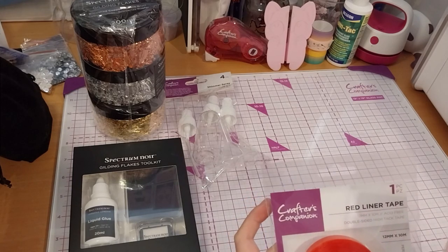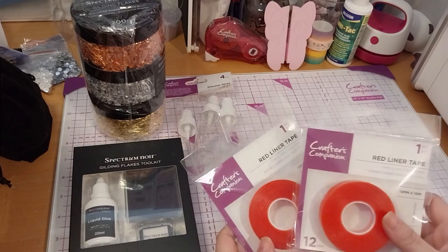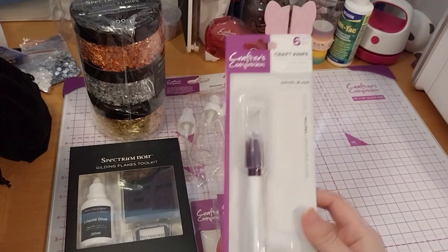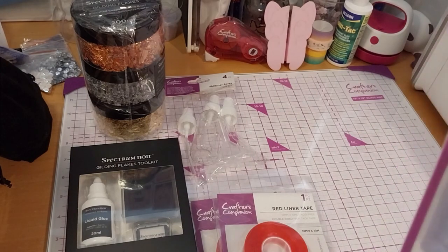Next up is the Red Liner Tape, which was sold as a duo — two of them — at £6.51. Then there's the soft grip craft knife with a swivel blade, which comes with five additional blades as well, at £2.99.